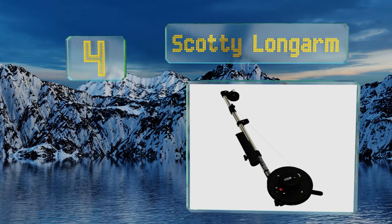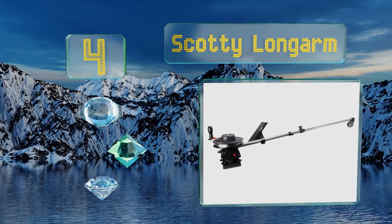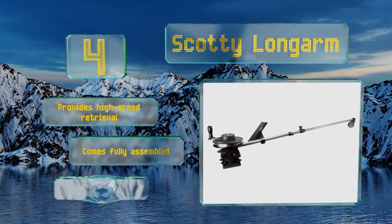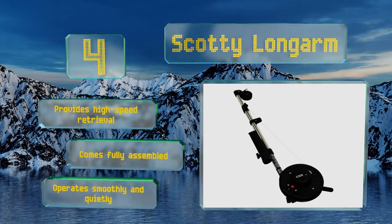At number four, if you want to get your line as far away from the boat as possible, few other models can match the aptly named Scotty Longarm. With a 60 inch telescoping boom, you'll be able to set multiple lures out with little chance of them tangling. It provides for high speed retrieval and comes fully assembled. It operates smoothly and quietly.